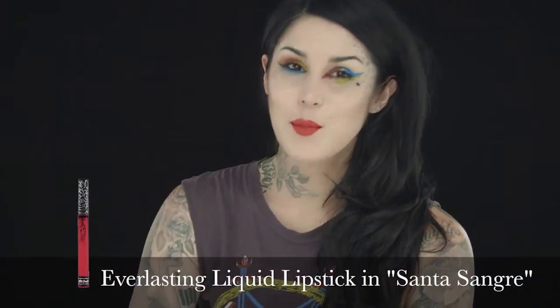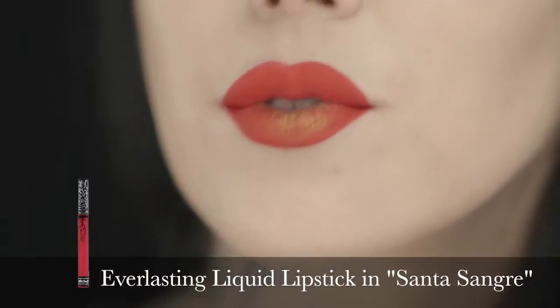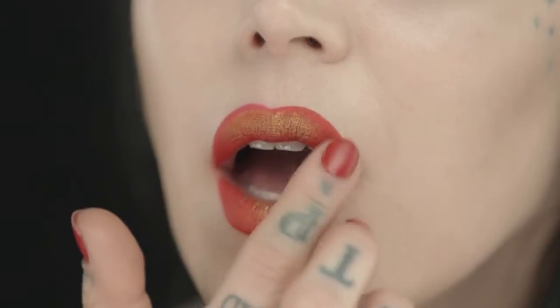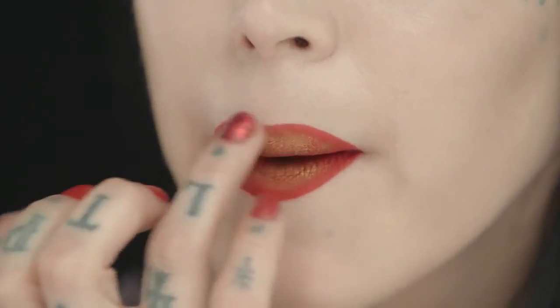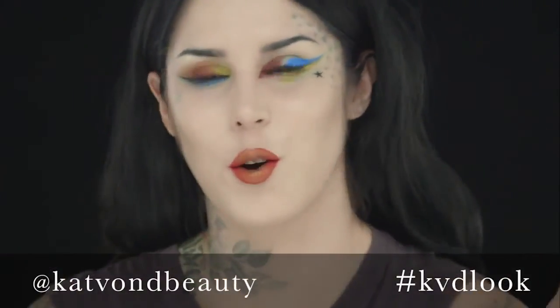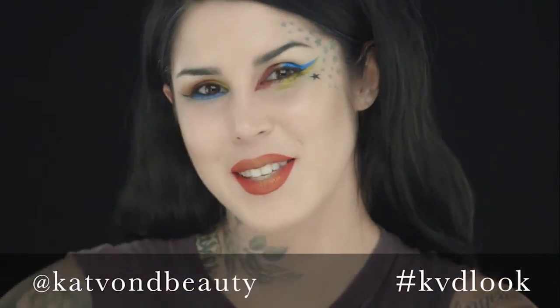Before I forget, I wanted to show you this — I'm wearing one of my new shades from the Everlasting Liquid Lip collection. It's called Santa Sangre, which is an amazing red. The cool thing about it is because it's a long-wear matte formula, you can actually put these shadows on top and it makes the coolest effect. So obviously the options are endless — you can do so much with this eyeshadow, but this is just a quick thing to show you how amazing and rad it is.